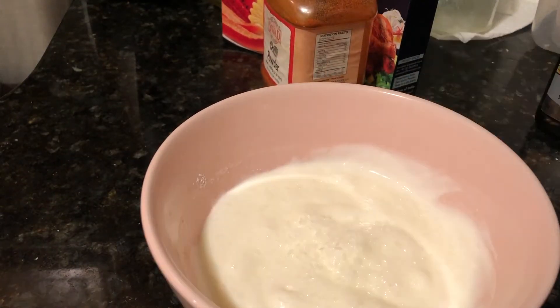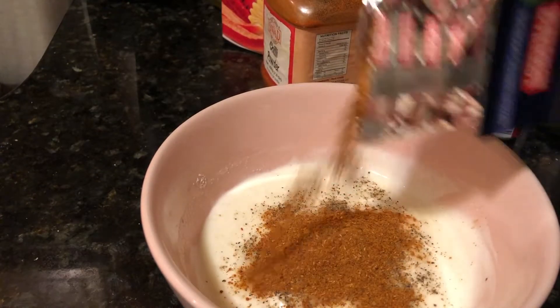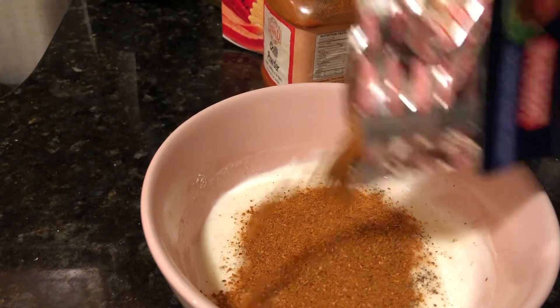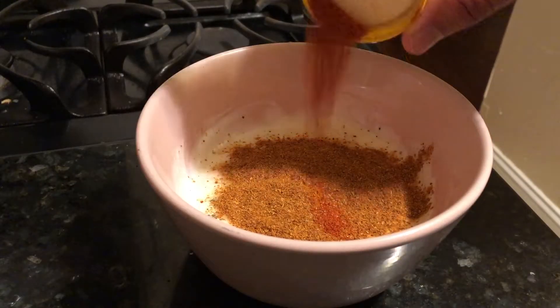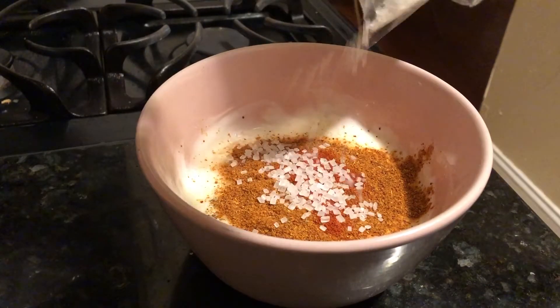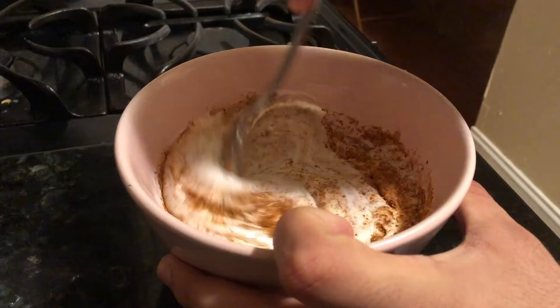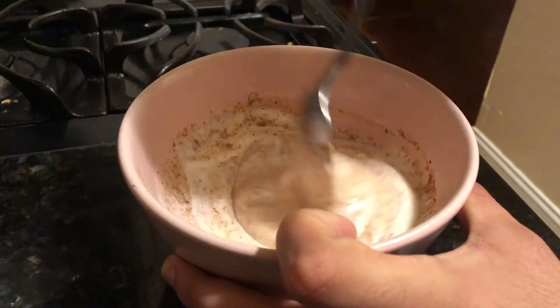our pepper, and we'll also be adding some tandoori chicken masala, which is pretty easily available at stores, and also some red chili powder for spice and a little bit of sugar for sweetness. We'll give this a nice mix and our marinade is ready.